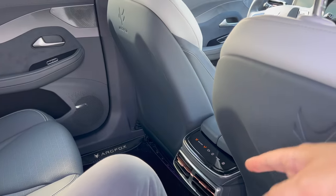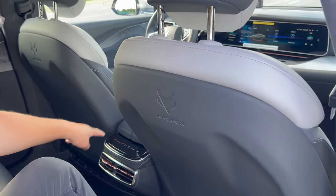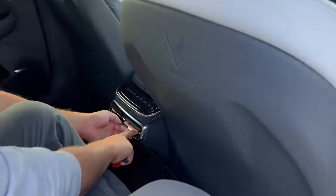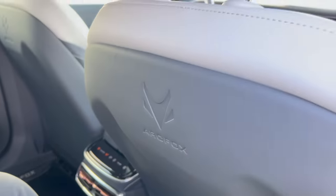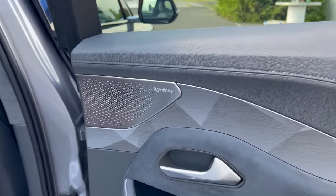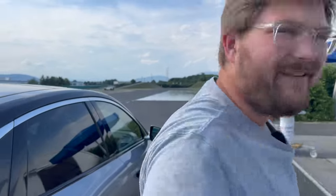You have volume and mute controls back here, plus rear AC mode adjustment. This nice bronze tone — look how nice that is. I went into this thinking it was going to feel like a Honda Civic — cheaper materials. But this feels Lexus-Mercedes level, and better than entry-level Mercedes models. I'm really surprised.